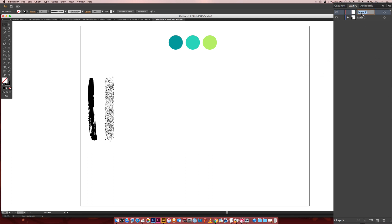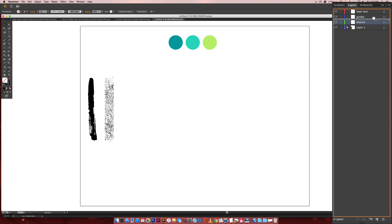We're going to use our layers to create guides and layer things without accidentally selecting items we don't want — it'll keep us much more organized. I'm going to create a new layer called 'Main Text,' another called 'Texture,' and another called 'Guides.' We want Main Text on top, Texture in between Main Text and Guides. The order is: main text, texture, and guides — and this bottom one is just our color reference.